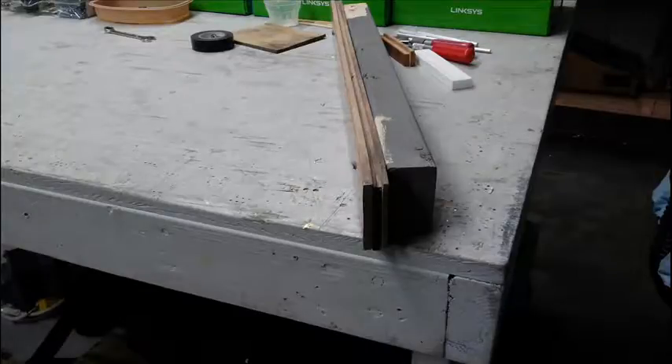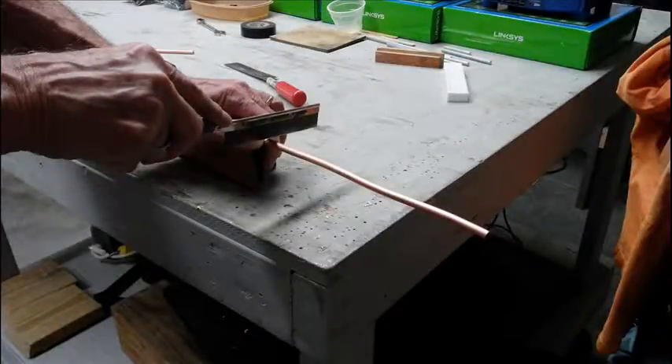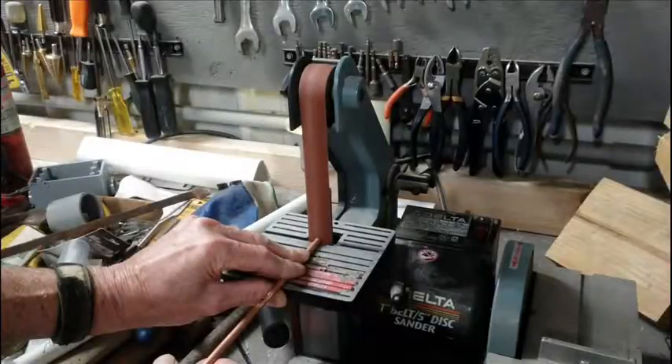I used a piece of three-quarter inch tongue and groove flooring with the groove up to hold the copper tubing while I was cutting it. I placed the copper tubing in the groove and cut it with an exacto saw — I used an old exacto saw for this. I cut the tubing two millimeters longer so that I can tune it to the proper length using my belt sander.